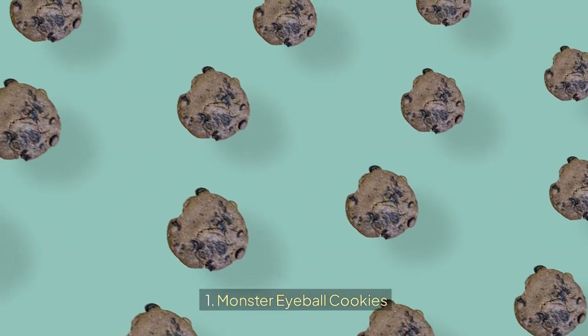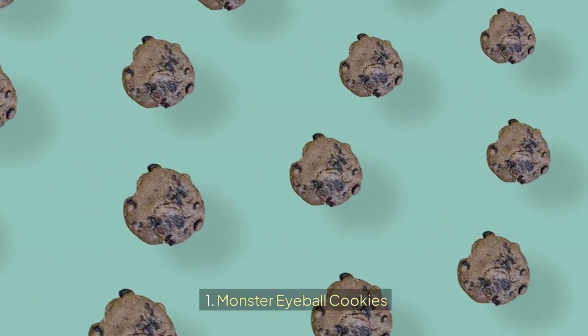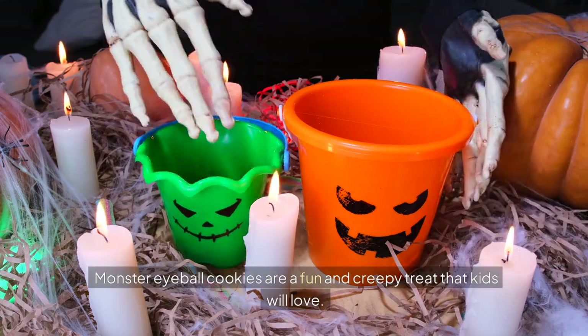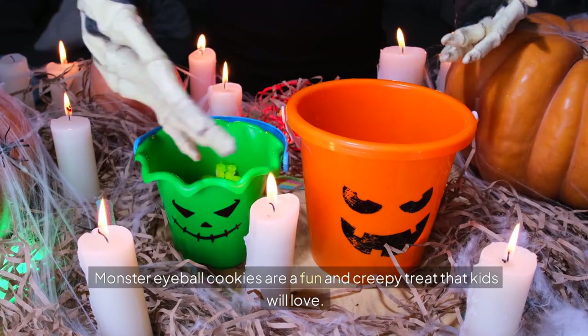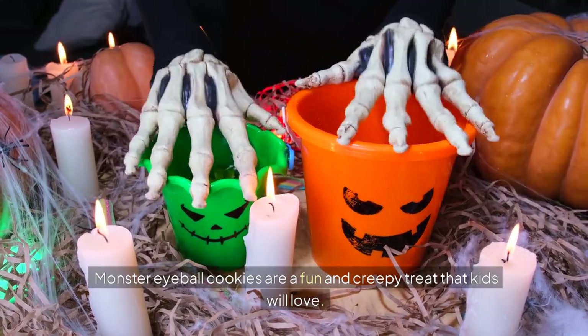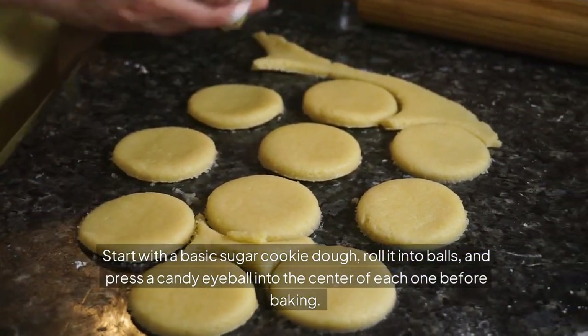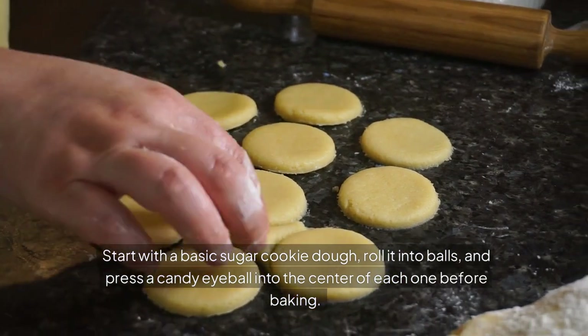Monster Eyeball Cookies are a fun and creepy treat that kids will love. Start with a basic sugar cookie dough, roll it into balls, and press a candy eyeball into the center of each one before baking.